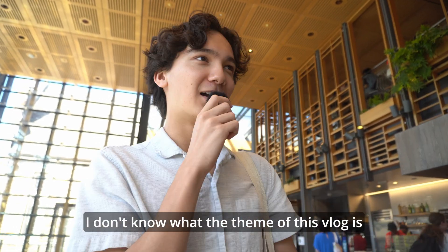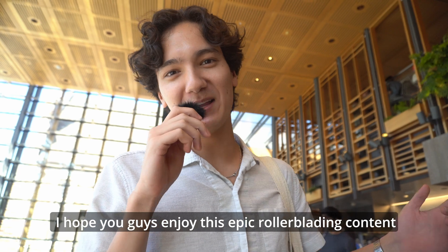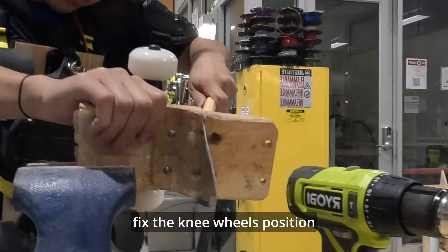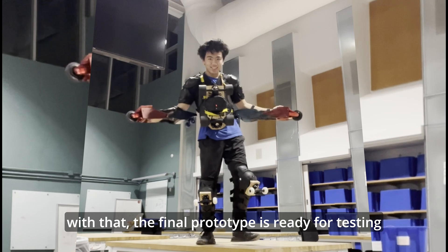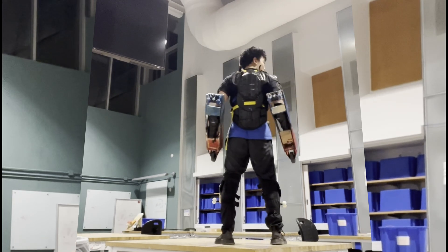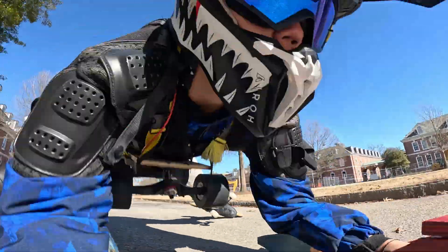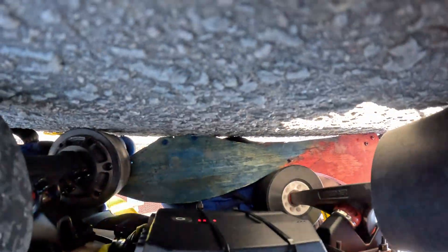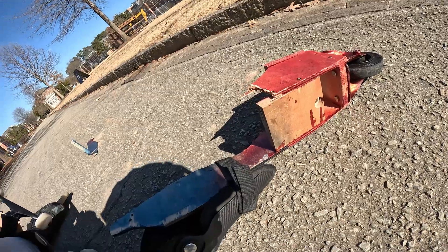Hey guys, welcome back to the vlog. We're really out here at Duke University. We're back to building the second version of the suit — fix the knee wheel position, add some straps to reinforce the chest piece. With that, the final prototype is ready for testing. First roll test after the prototype improvement — and the arm piece snapped in half.